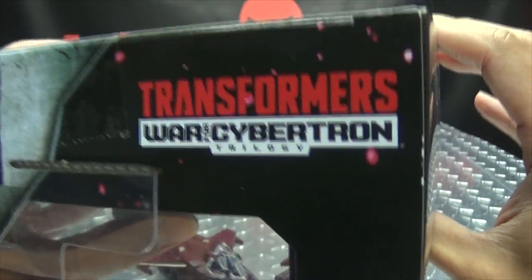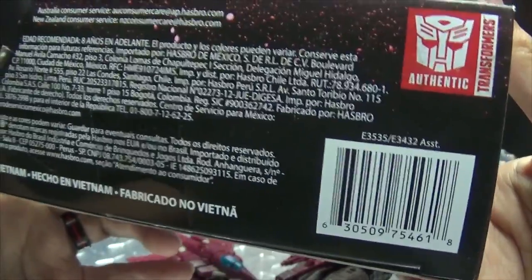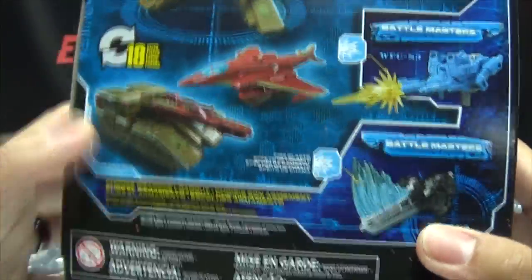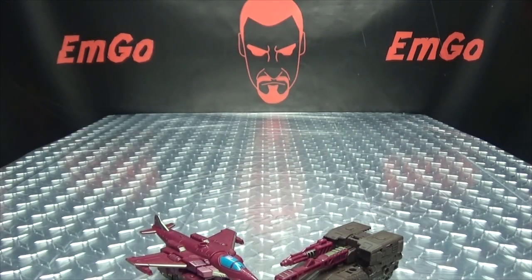On the top, the Decepticon symbol, Transformers War for Cybertron. On the bottom, we have words and things and barcodes. On the back of the box, you have your obligatory product shots — this, that, the other. Warning: don't eat anything in this box, that could be very bad for you. And that's basically it for the packaging.